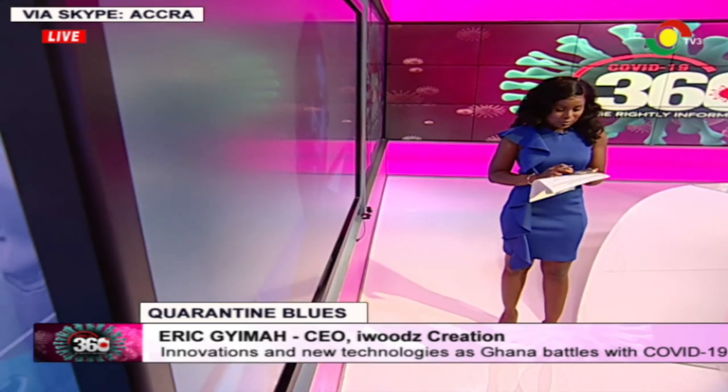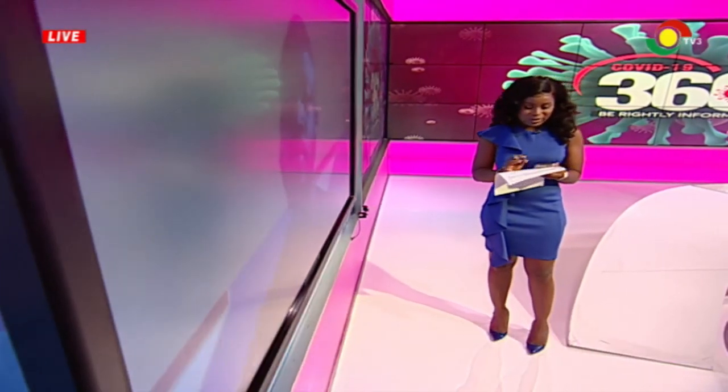Unfortunately, I think his network is frozen. So apologies — but that was Eric Jima, and he was just telling us about his new invention. He's the CEO of iWoods Creation.